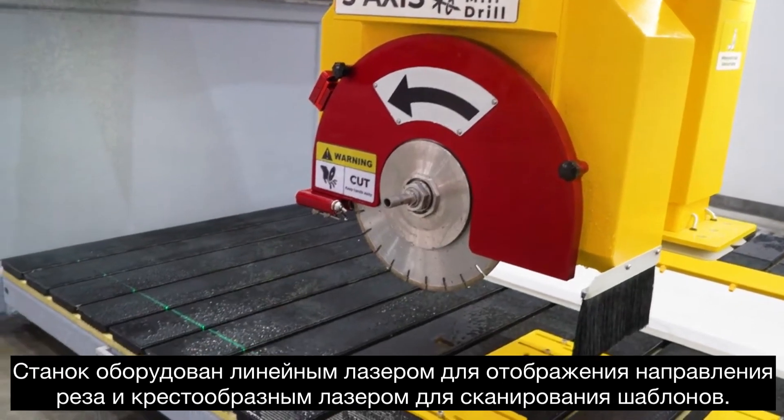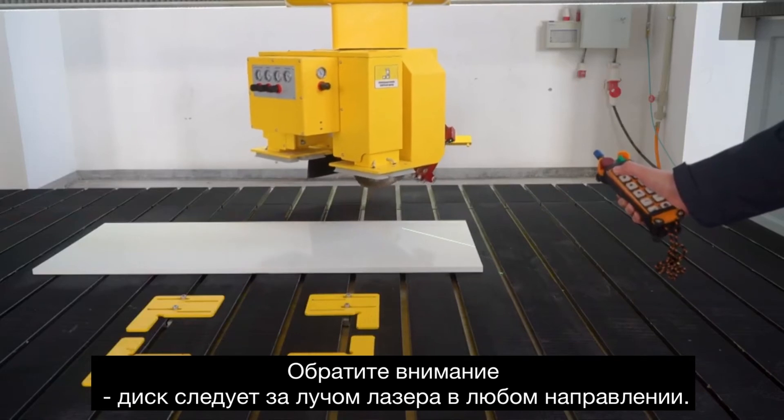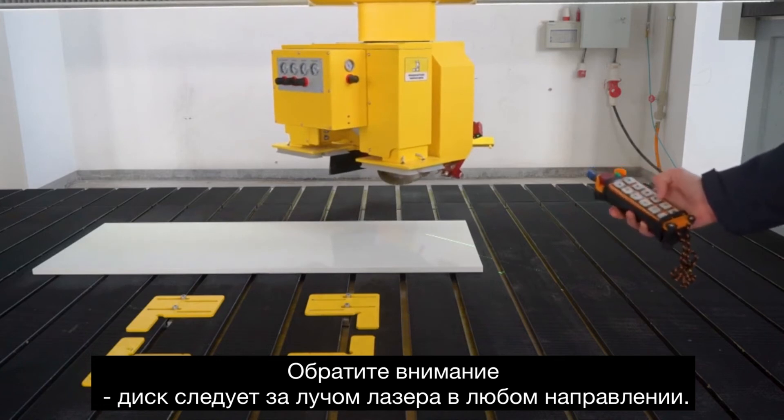A line laser to follow cuts in manual mode, and a cross laser for templating your parts. You can also control the machine with a remote, always following the laser for cutting, in any orientation.